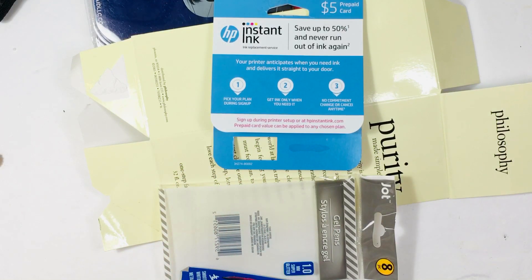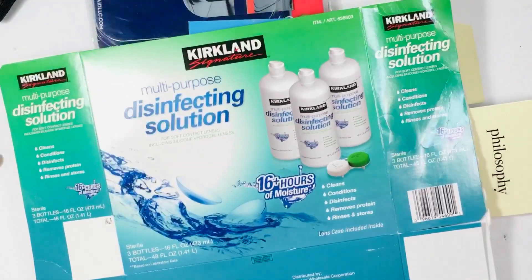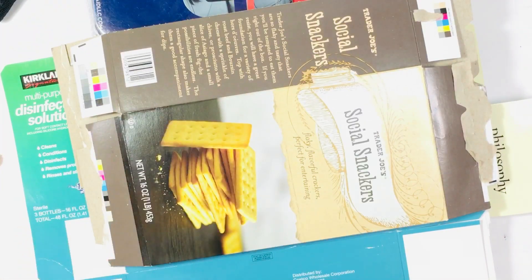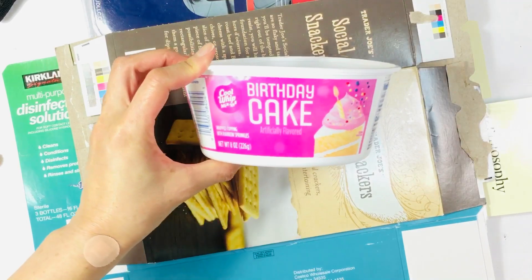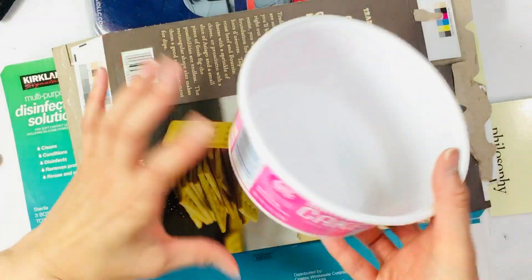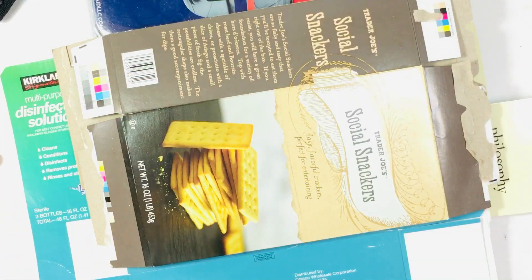That's the kind of stuff I have — like contact solution packaging, this cracker box. And in my cupboard I don't even know what this is from, but I thought pink would be cool — it's like a cool whip container, but I'm thinking about cutting this out and using it in some way.